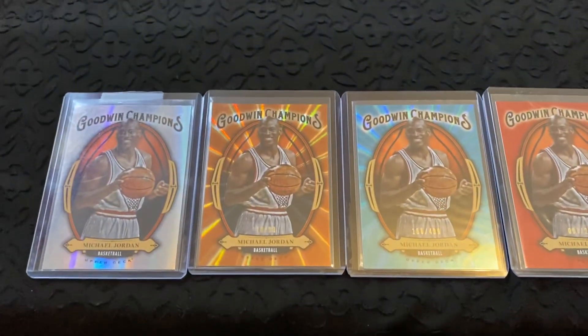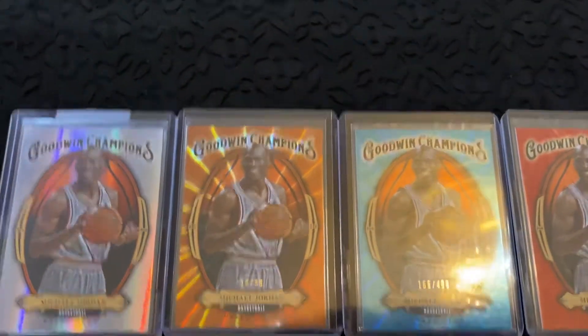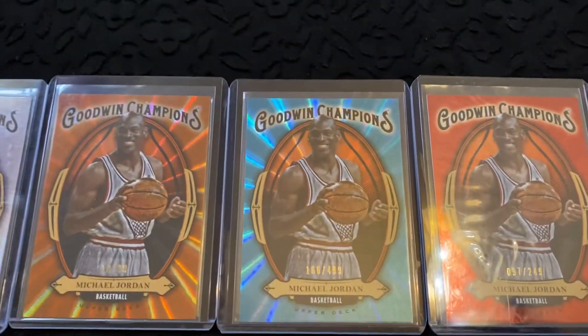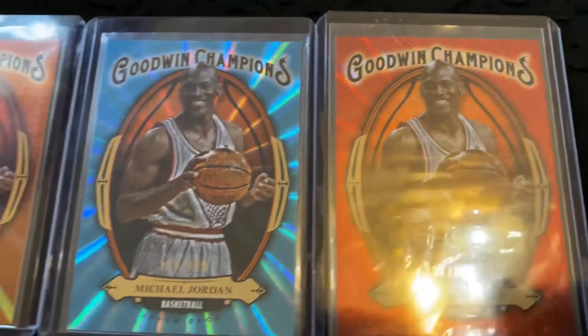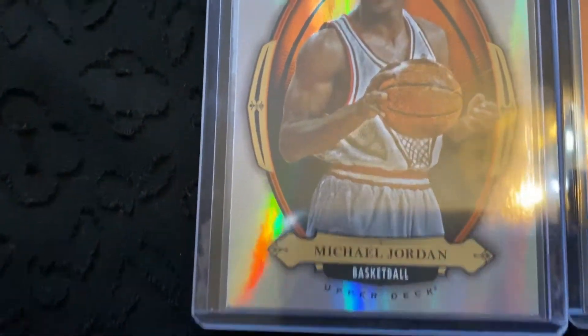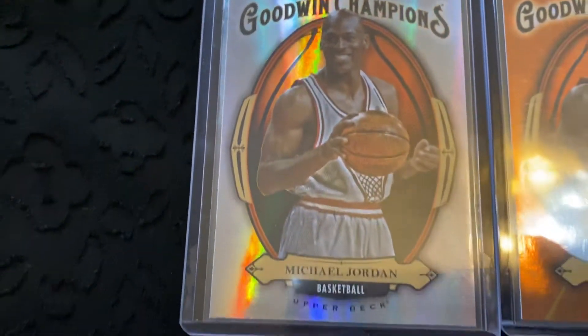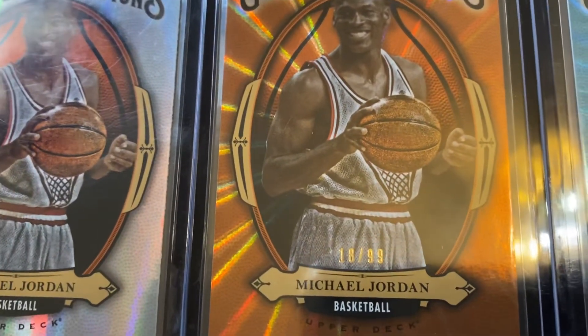Welcome to my Jordan's channel. This video features the 2020 Goodwin Champions card number four. I have the silver foil refractor, the orange foil refractor, the blue foil refractor, and the red foil refractor. Take a look at the silver one — awesome, beautiful-looking cards. The orange one is card number 18 out of 99 only made in the world.